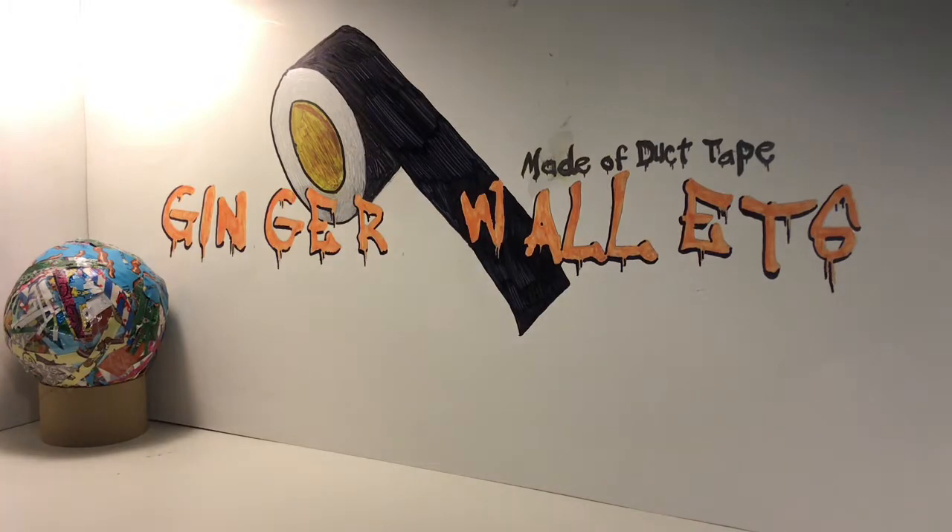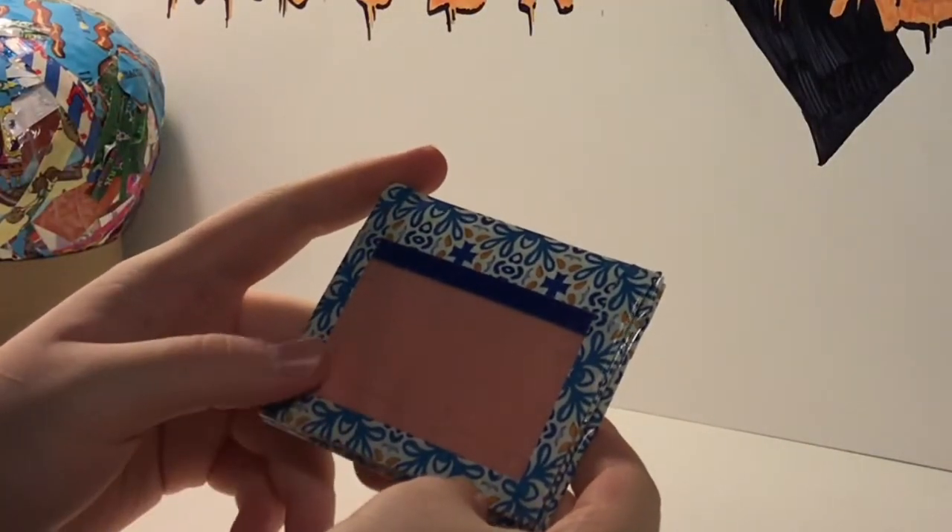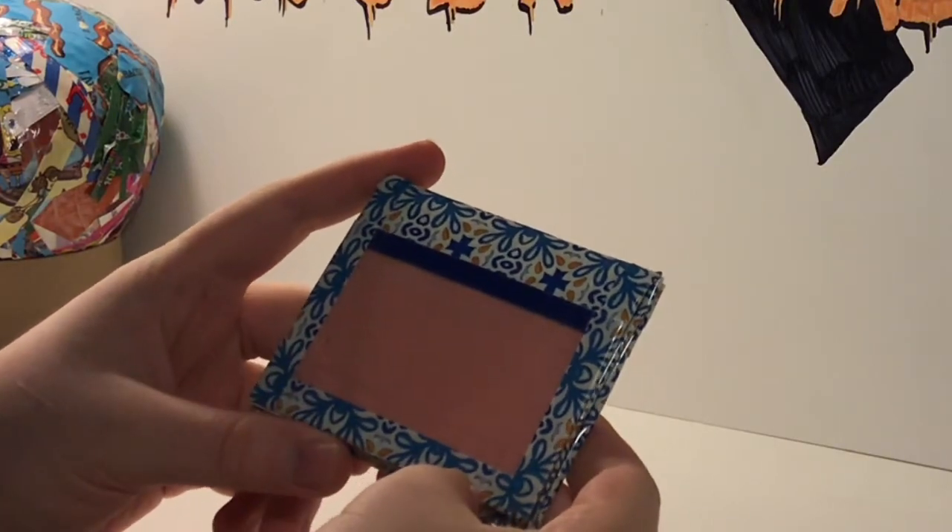To start out, I have this deluxe inside-out wallet with mosaic, just peachy, and dark blue.